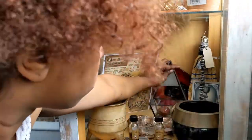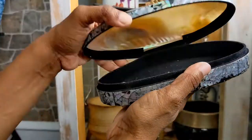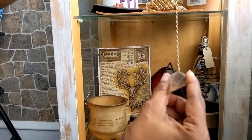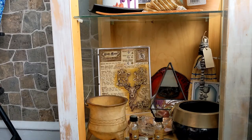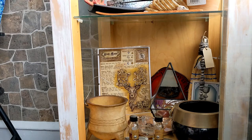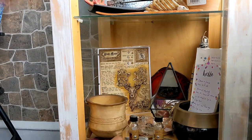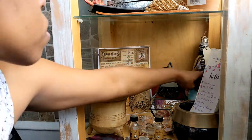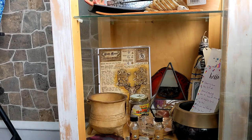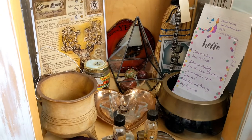I do have two cauldrons — one is just for the gems to stay in, and the tan one I'll occasionally use to burn a flame. This shell holds my pendulum, and we're actually going to move that to the top. That shell pendulum was part of the Witches Moon box subscription. Now the bottom is all set.